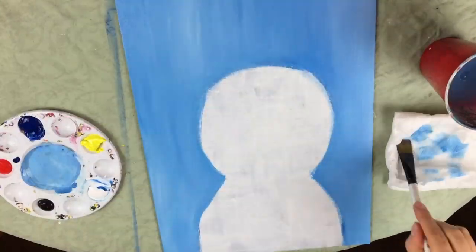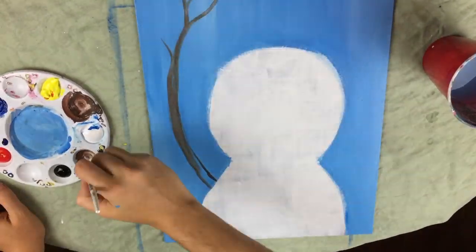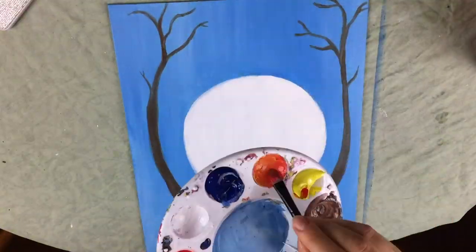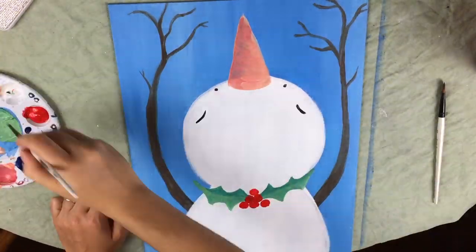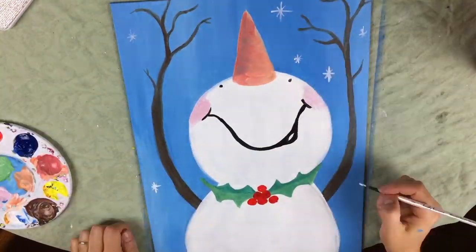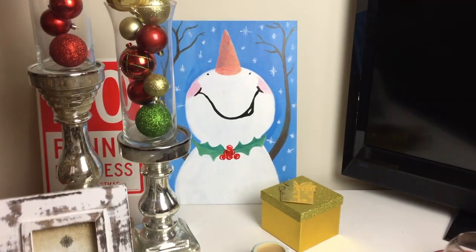Today I'm going to show you how to make this really cool snowman looking up into the night sky. Hey everyone, it's your girl Amanda the Buzzed Artist and I make free painting tutorials every single week on Wednesday, so if you're new to my channel please be sure to like and subscribe. All right, let's get to it.